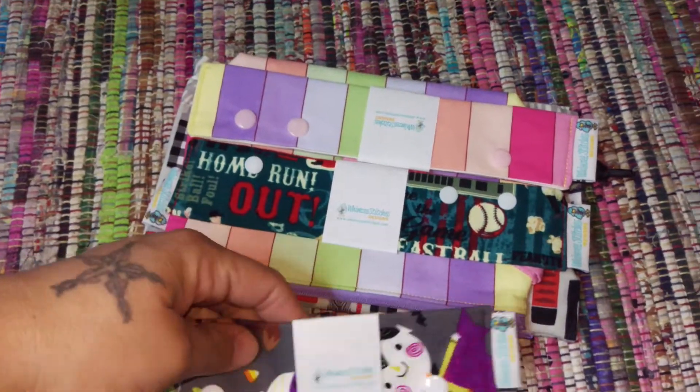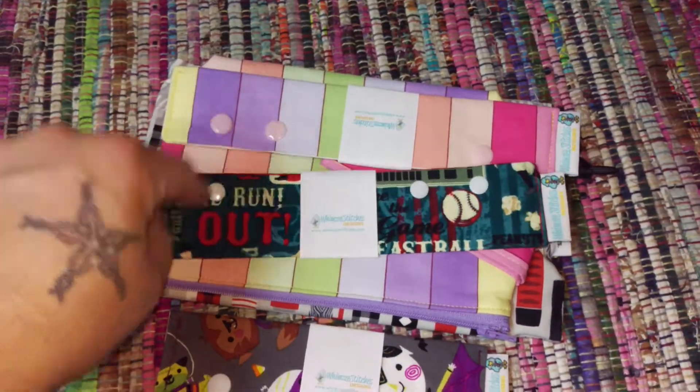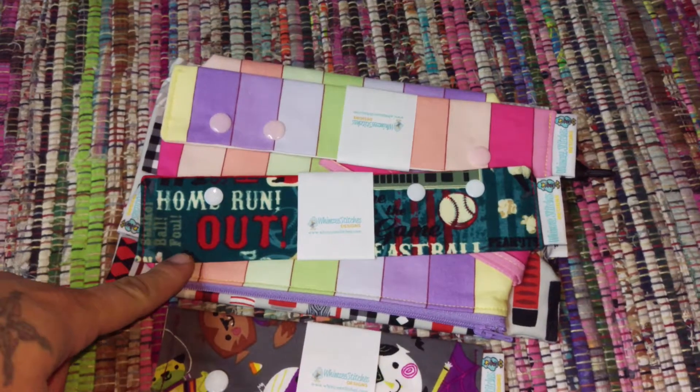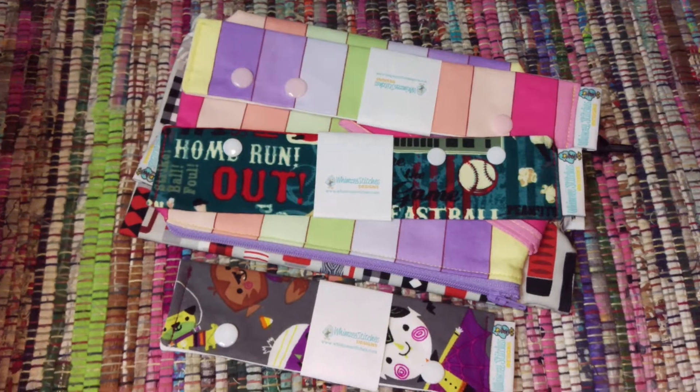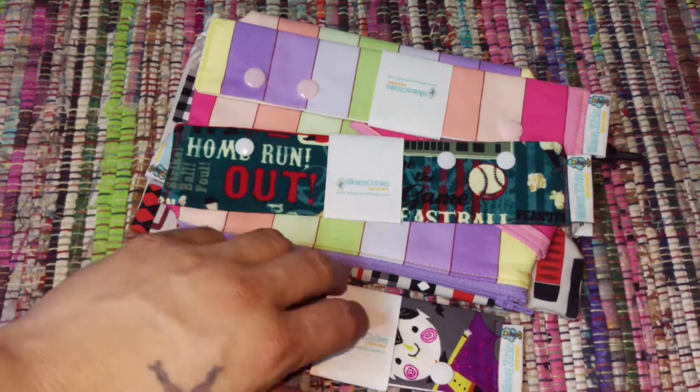This is a needle keeper. I bought three of them because I really do like them. I attempted to sew some myself and it takes forever. I mean, I know I'm a slow sewer, but no — not for me.